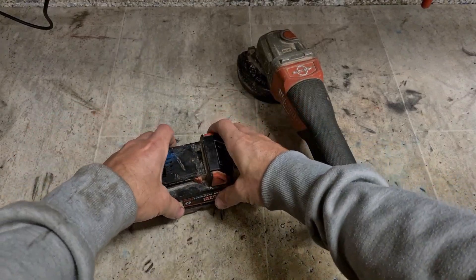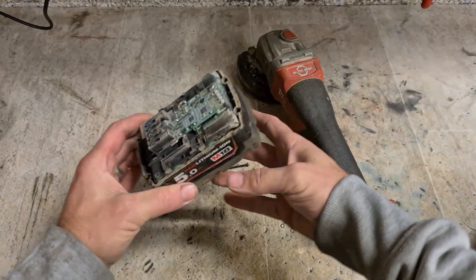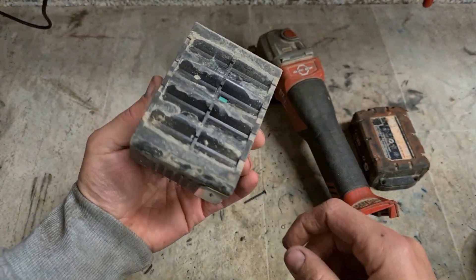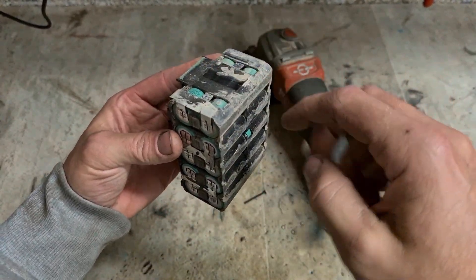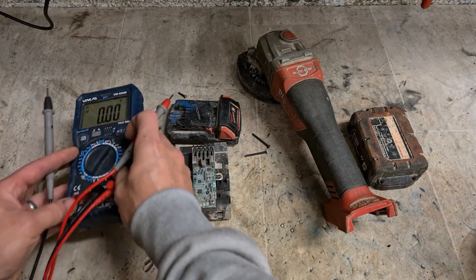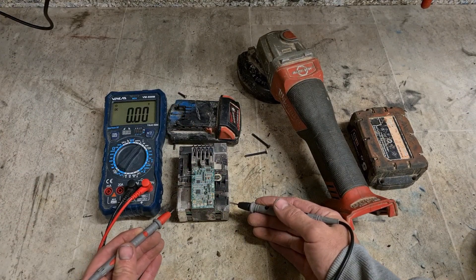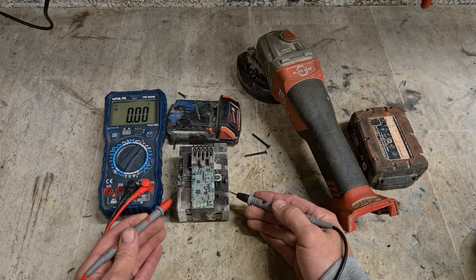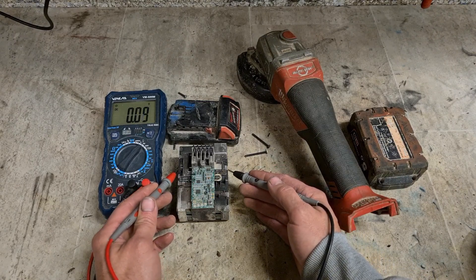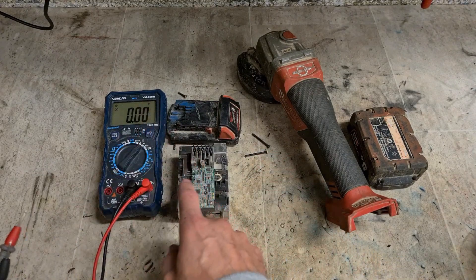Once they're down that low, it's generally not worth fixing them. But they can't be fixed. It's almost the same as water — dirty water at that. It may have shorted out. Totally dead. Not even a volt. There's a half a volt. Another half. Another half. Another half. So, that's too far gone.